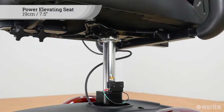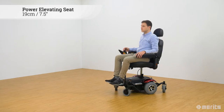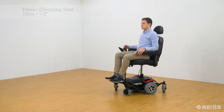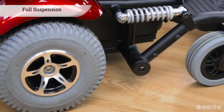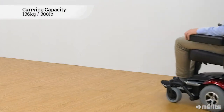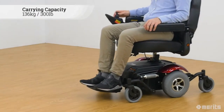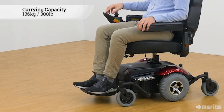also features a power elevating seat which can lift the user 19cm or 7.5 inches. The full suspension assures a smooth ride and adds to the already outstanding stability. Its carrying capacity of 136kg makes the Vision Sport a versatile workhorse.